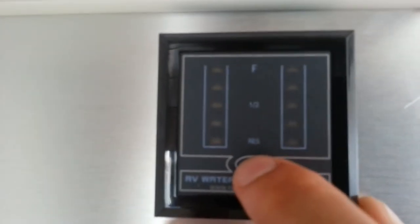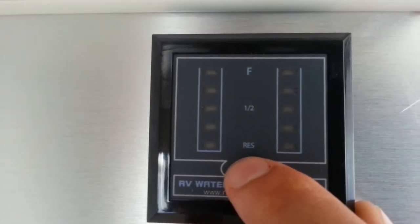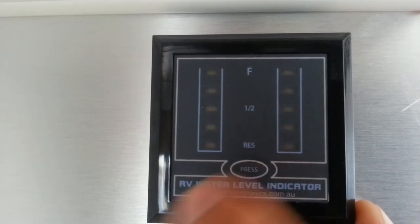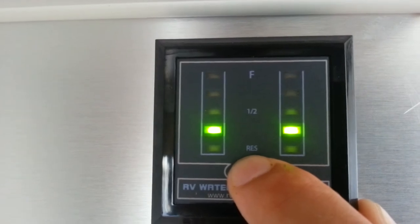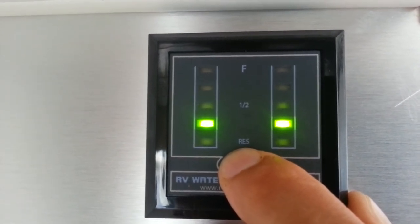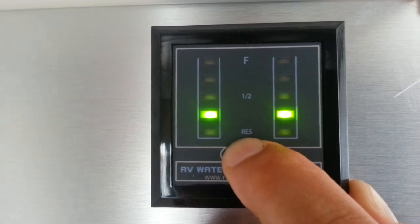Here we have the water level tank indicators. There are two water tanks in the van as standard. The water level indicator tells us the water level of both tanks, as you can clearly see by the light each side, representing each tank and their current levels.